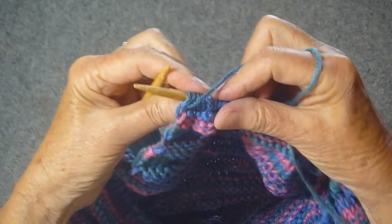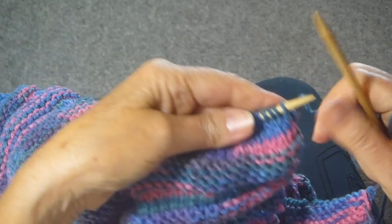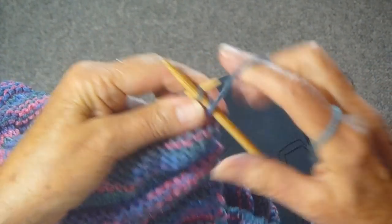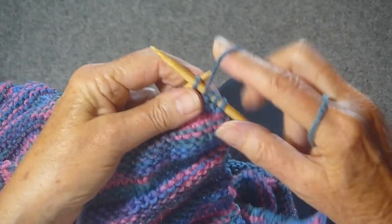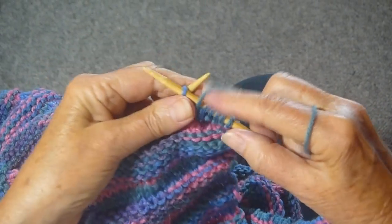I'm going to do a switcheroo to purl. So this would normally be a knit stitch, and I'm just going to purl all the stitches all the way across the row. And then I'm going to turn it around and start with a stockinette stitch.